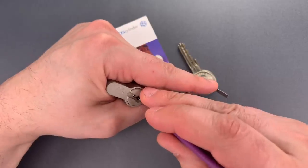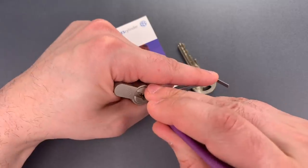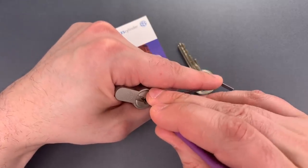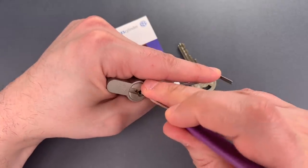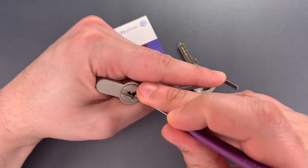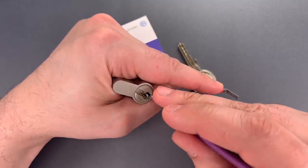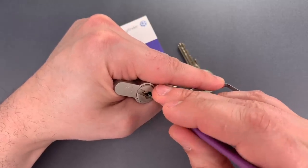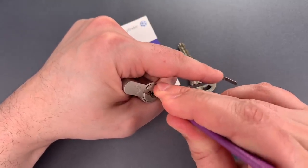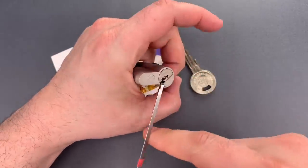One is loose, so is two. Three is binding — click out of three. Nothing on four. Five is binding — click out of five, back to the beginning. One is binding, click out of one, and we dropped into a false set, probably one or two spools. Nothing on two. Three. Four — getting some counter rotation. And we got this open.